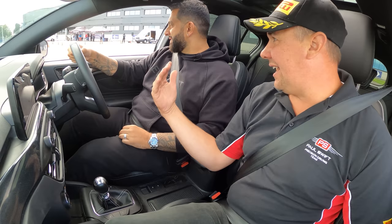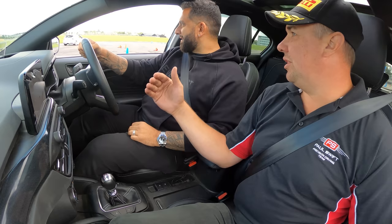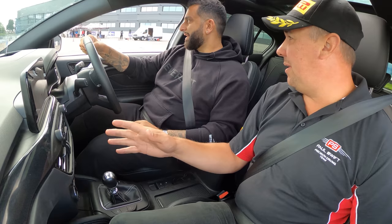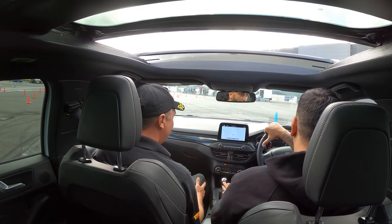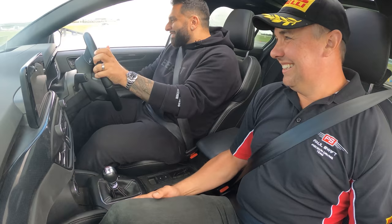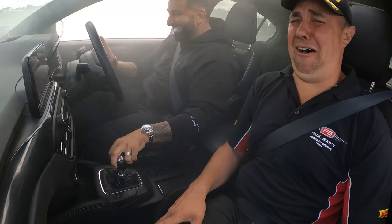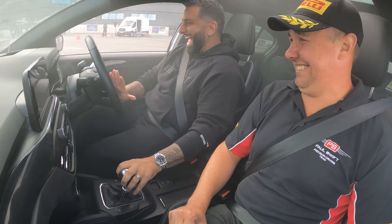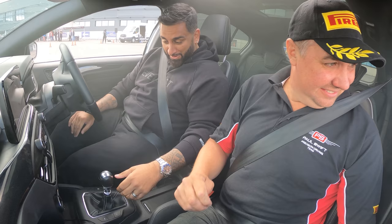Build it up gently — now. Once it breaks away, opposite lock quickly, then power, power, power. We get a very smoky result. Paul thanks Pirelli for the tires. Because it's front-wheel drive, you can't just power through it — you have to use momentum, since the engine power isn't going to pull you around.